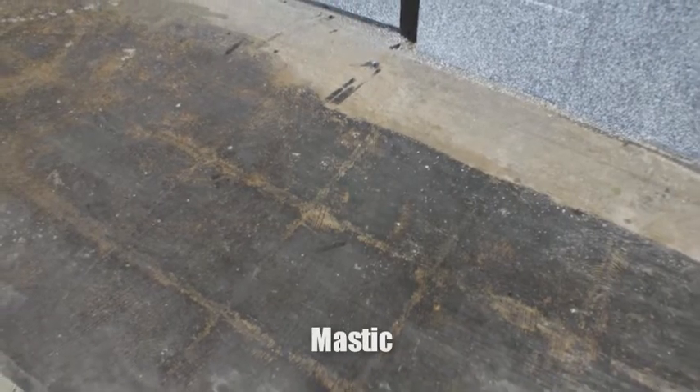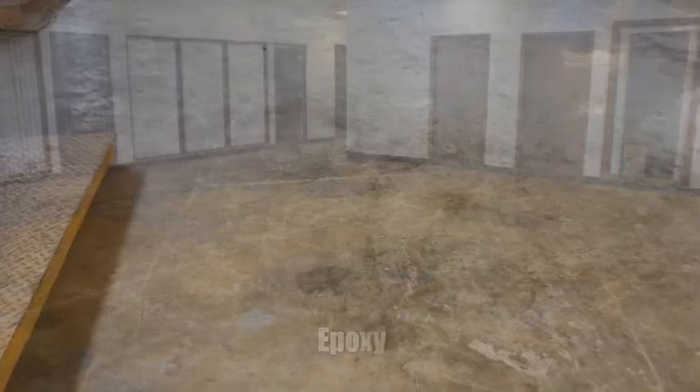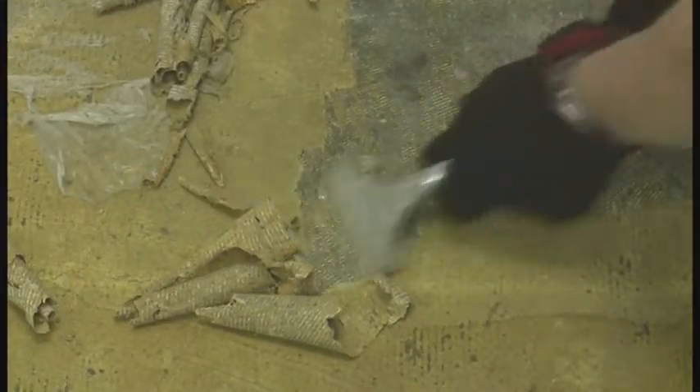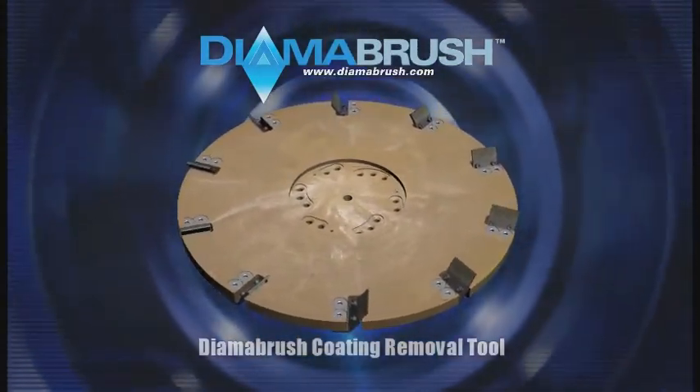Have you ever tried to remove gummy coatings such as mastic, glue, adhesives, or epoxies? Removing these stubborn coatings from concrete can be a tedious, labor-intensive, and expensive task. DymaBrush offers an innovative solution for removing these types of coatings.